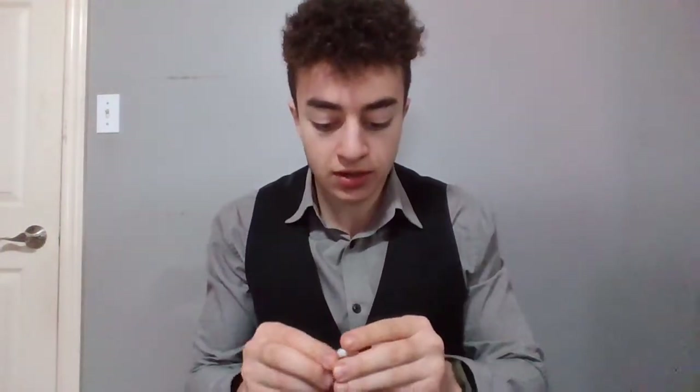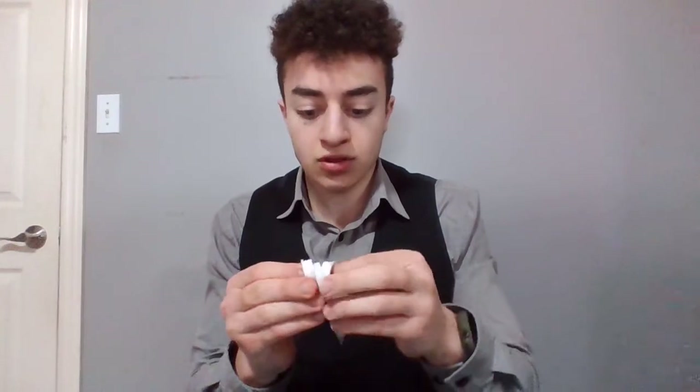To demonstrate one more time: after you assemble it, you put this in the middle, put this on top, and then you spin it like so.